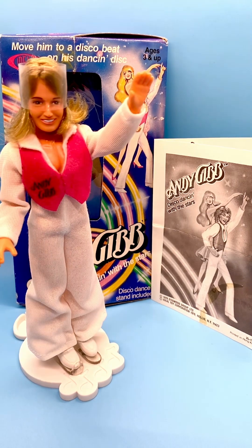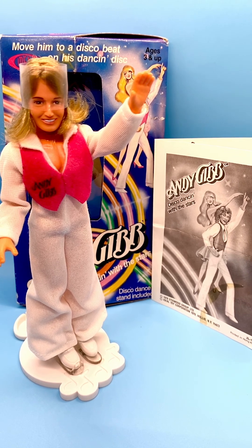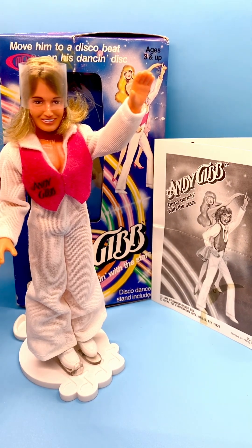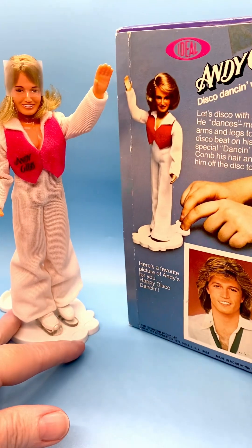He's one of the Bee Gees brothers, though he's not part of the Bee Gees group. He's the younger brother, and in his own right he was a star in the 1970s. He came out and had some great songs, and he also dated Victoria Principal from the Dallas series.